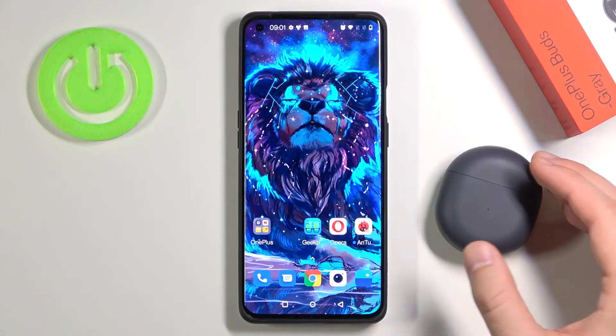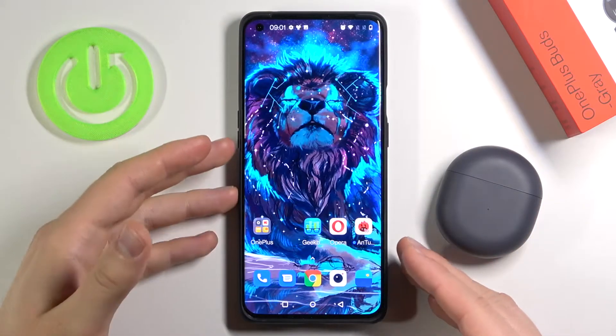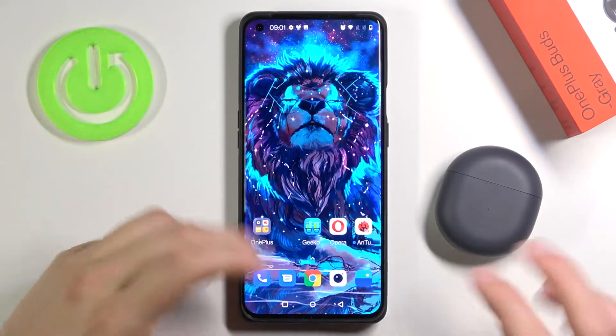Welcome! In front of me I have OnePlus Buds and OnePlus 9 Pro, and today I will show you how you can connect this to device. It's very simple.